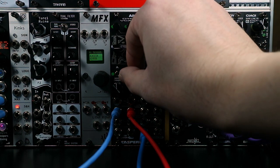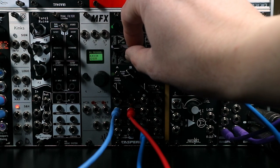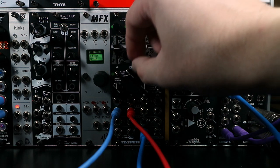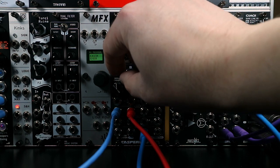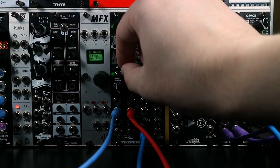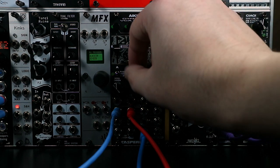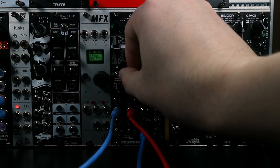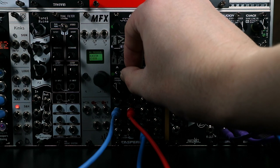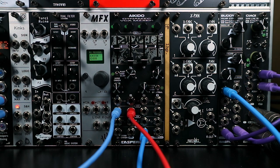With the fast setting, you can hear it gets crunched up because the transients are being picked up so quickly. Alternatively, if we wanted the drone to emphasize the different parts rather than fit in between them, we could turn the level down and turn the attenuverter up so the drone follows the drum beat rather than ducking under it.